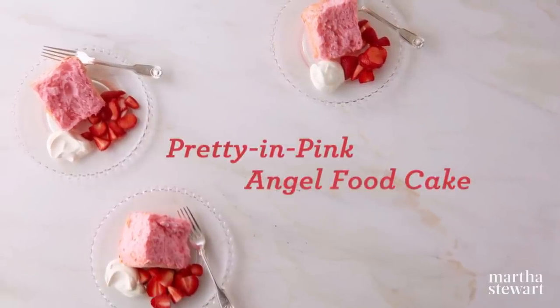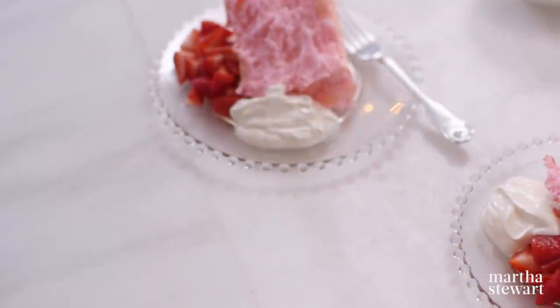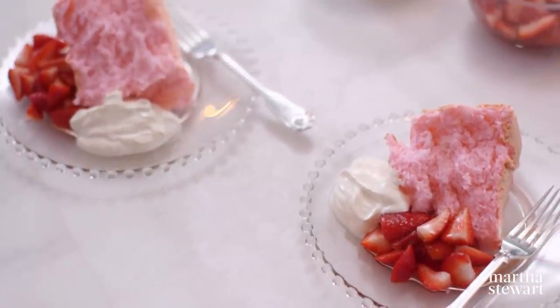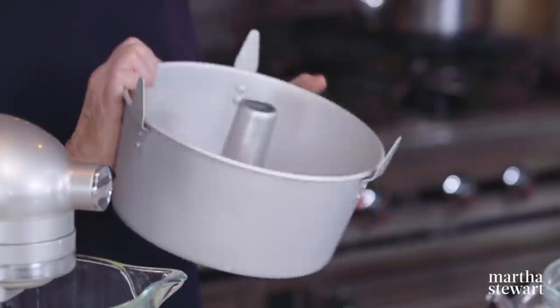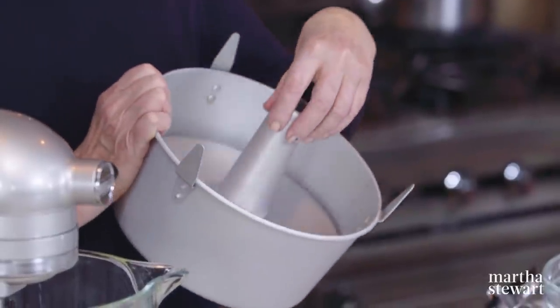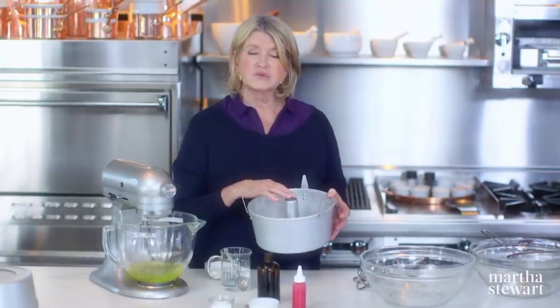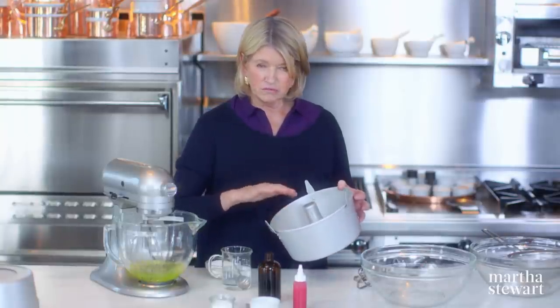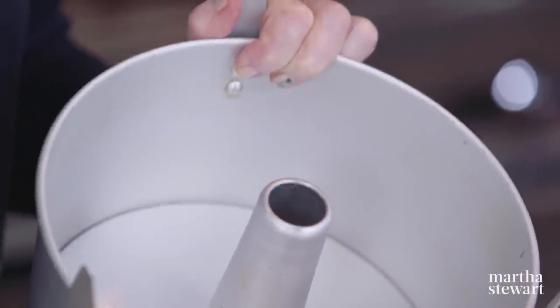It wasn't until the 1860s that angel food cakes became popular in America. Today we're going to show you how to make a pink angel food cake for a little girl's birthday or just to munch on with strawberries and cream. You need an anodized aluminum angel food cake pan with a large center tube and little feet — this allows you to cool the cake upside down. There's no buttering, greasing, flouring, or lining the cake pan. The anodized aluminum allows the cake to climb right up the sides.